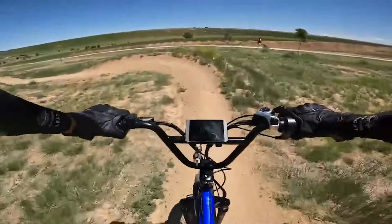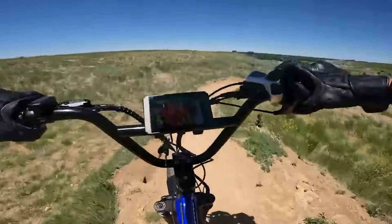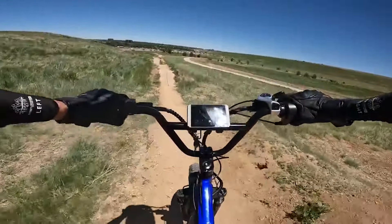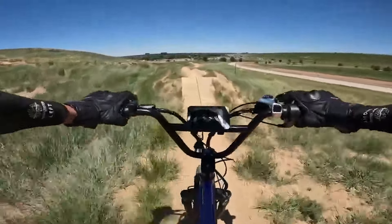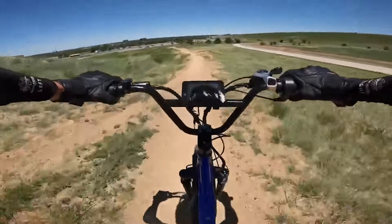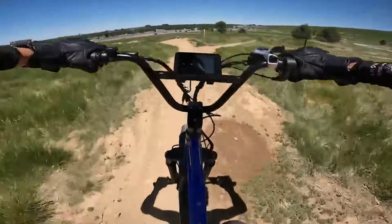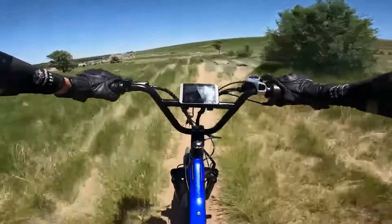There's a lot of dirt and gravel so I'm afraid I could slide, and there's a big ramp here for jumping. A little bunny hop right there! I'm going to come here more so I can get better and better. Let's go straight and do this last set of hops, and then let's go back to the bike trail.